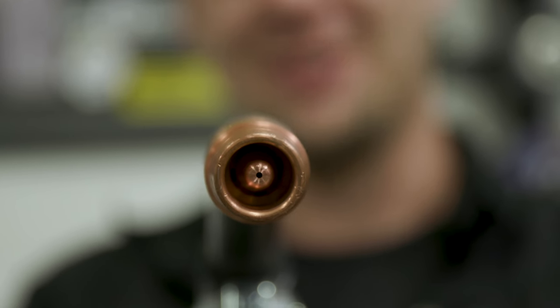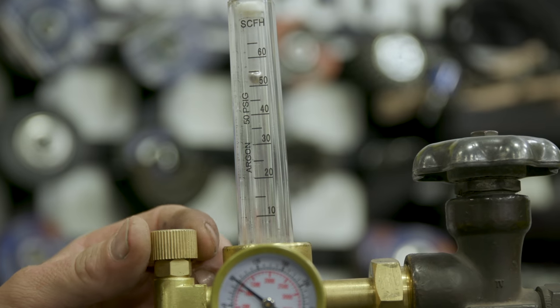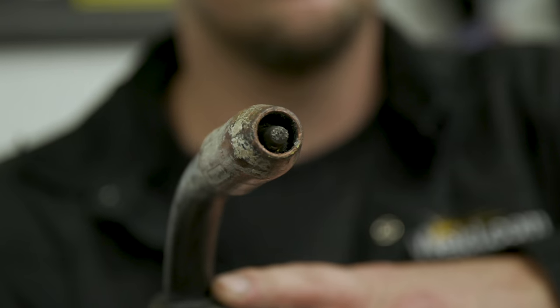The minimum you want to run is 22 CFH, typical is 30 to 35, and the max you want to run is 55 CFH. I never run up to 55 CFH, but that's the max out of that 5.8 ID nozzle. For general purpose like short circuit or flux core, I usually run 30 to 35. Spray is up at 40. So that's the 5.8 nozzle.